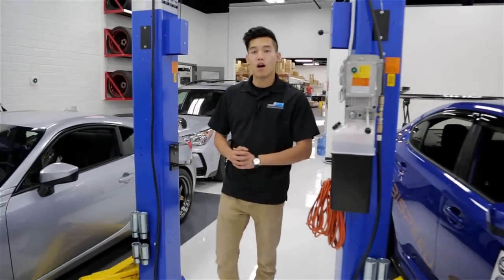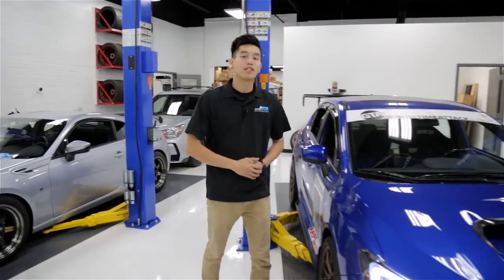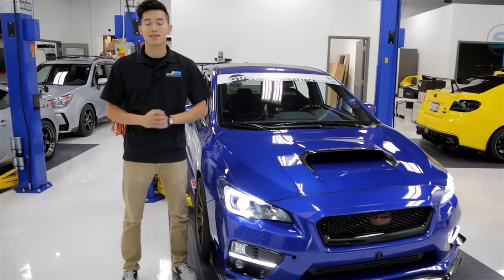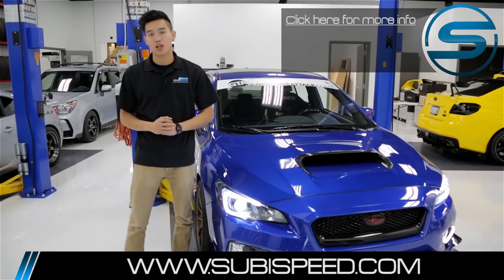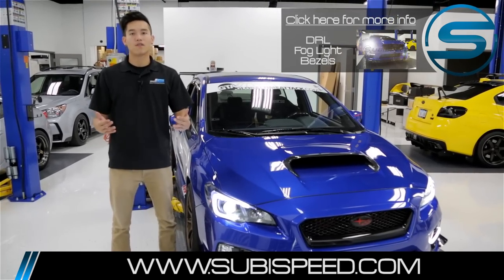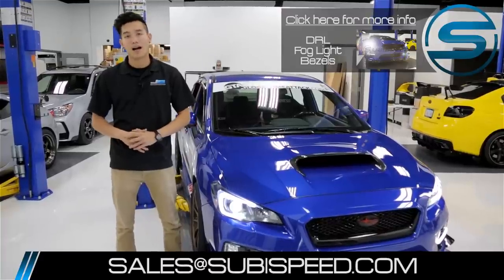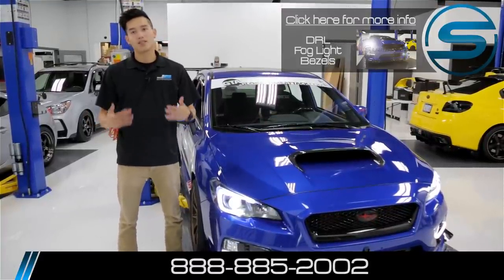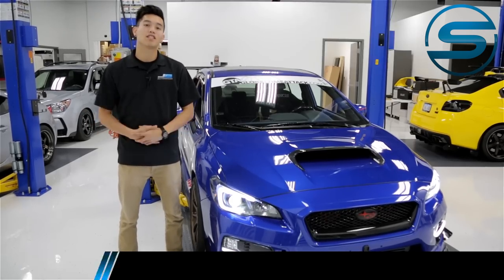There you go, guys — those are the three DRL fog light bezel options we have available on our website. Hopefully this video helped you figure out which one is best for you. Let us know in the comment section down below. If you'd like to pick up a set for yourself, click on the top right-hand corner of the video. If you have any questions, feel free to email us at sales@subispeed.com or give us a call at 888-885-2002.